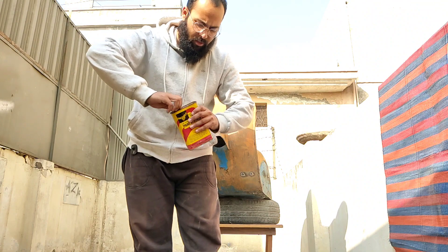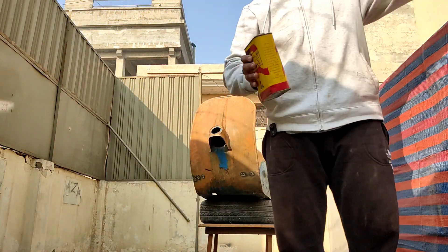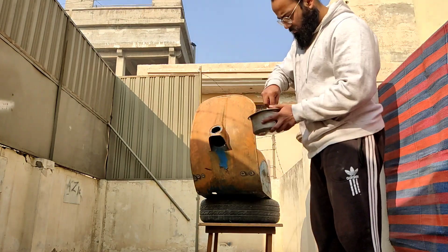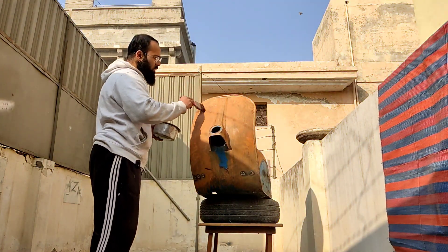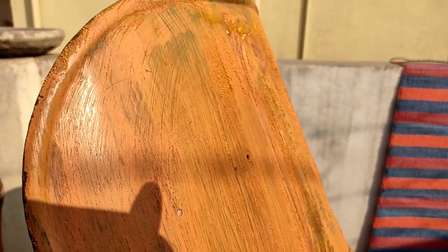Now that we have the scooter here with us, I am going to pour a little bit. This is a little bit more — let's look at this, if you can appreciate.